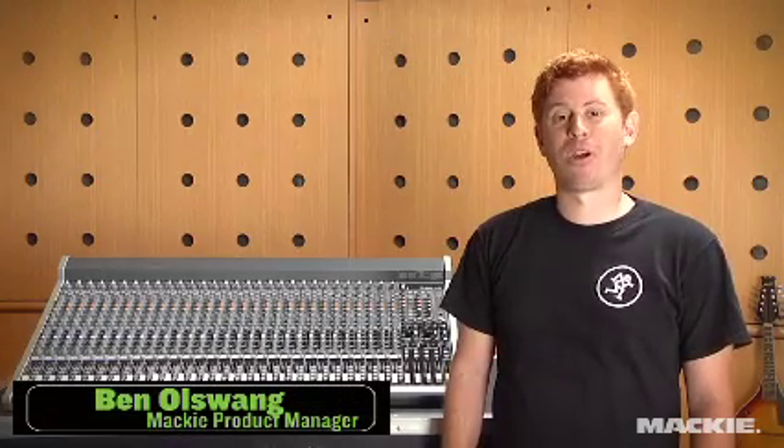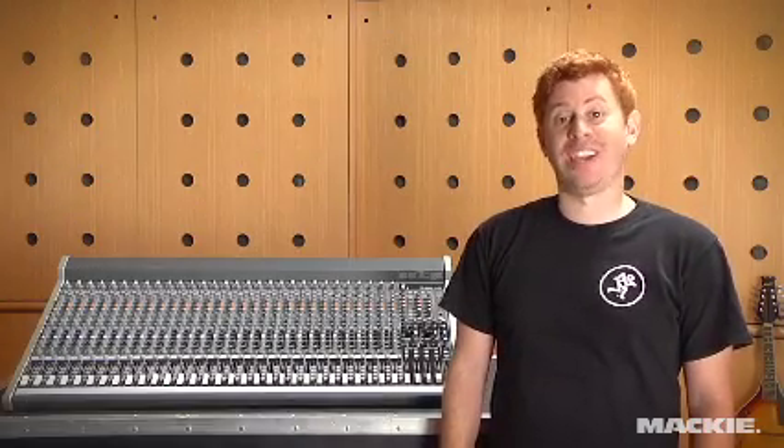Hi, I'm Ben Olswang, Mackie product manager, introducing to you the latest mixers from Mackie.